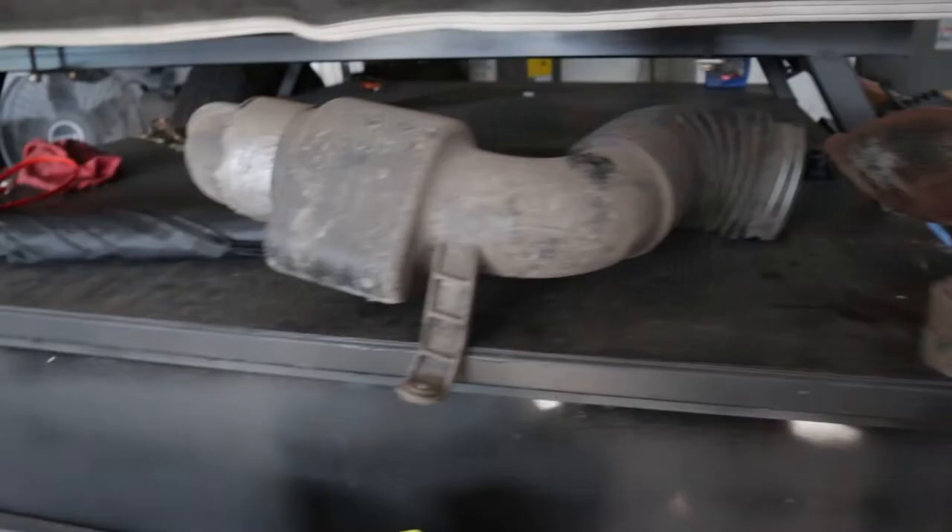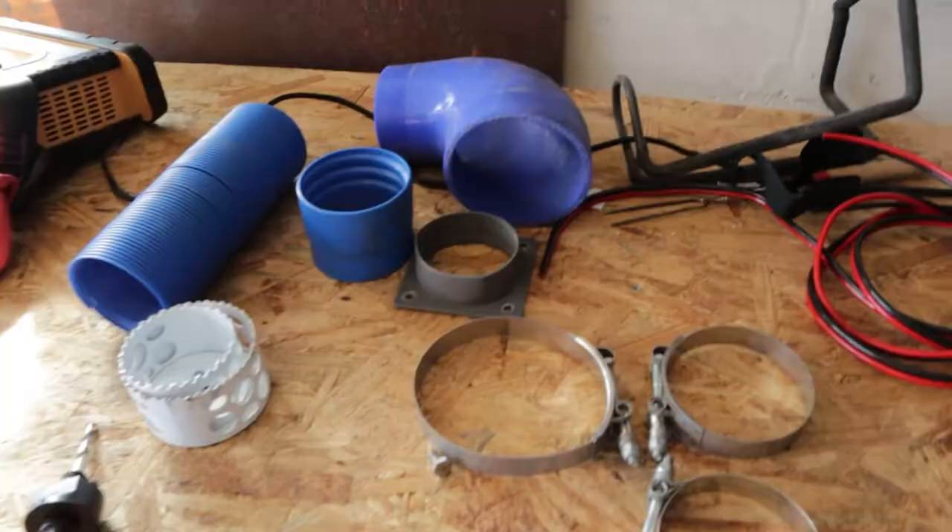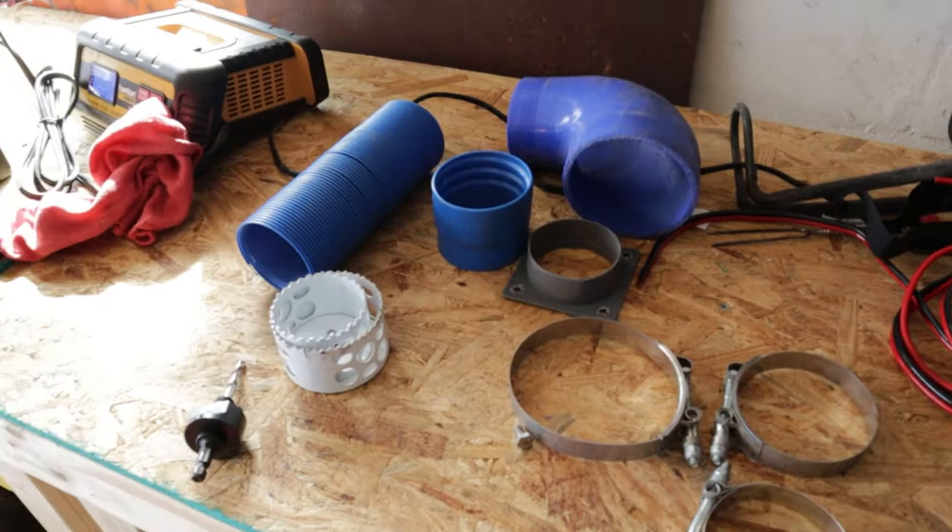What is up you guys, welcome to the channel. Today I'm going to show you the Cowl Induction Snorkel Mod. I'm going to show you how to take this and replace it with this. Let's get to it.